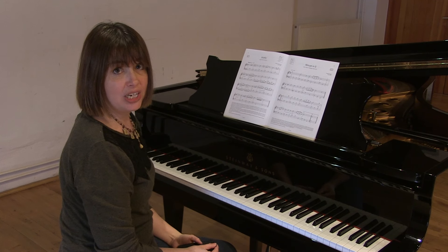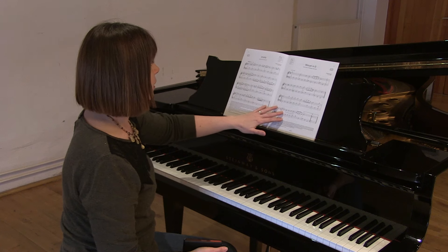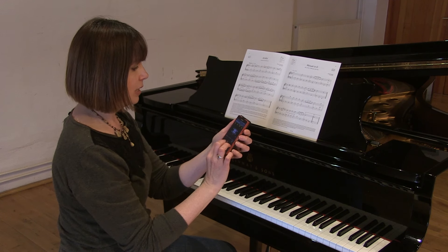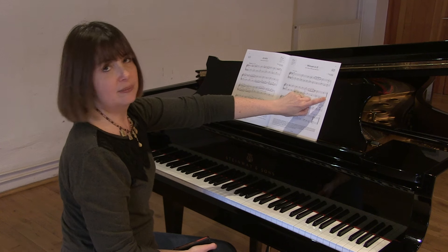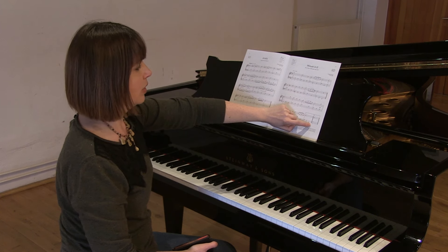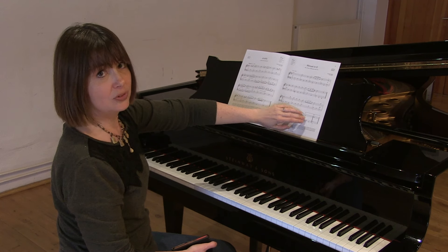I'm going to be now playing Minuet in G. This is from list A of the ABRSM syllabus. This is 120 beats per minute on the metronome. This piece also has repeats. This is marked at the end of the second line and at the end of the fourth line. So the first two lines are repeated, and then the second two lines are also repeated.